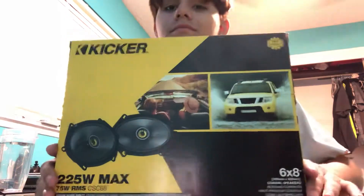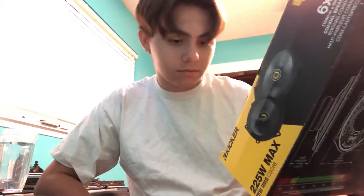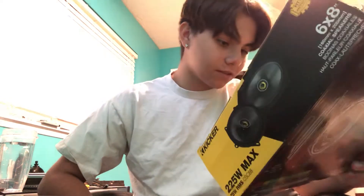On to the speakers that I bought — the six by eights, the door speakers. I bought two pairs of these Kickers. They're coaxial speakers. The name on the speaker says Kicker CS.